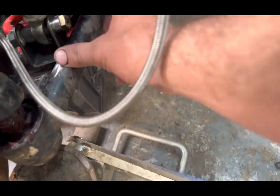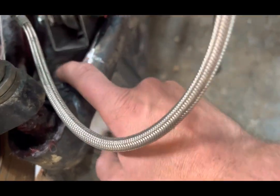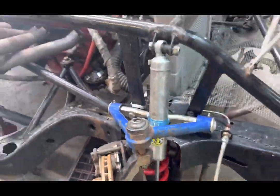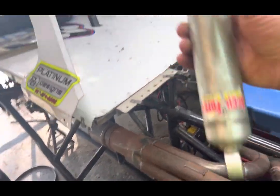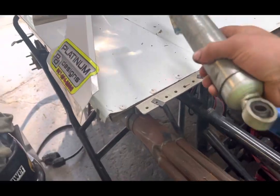So it looks like we got a new mount on, we just gotta weld it. The old mount's off. This is the shock that was on the car right there — that's the reason it's junk.